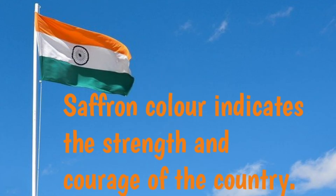First is Saffron. Saffron color indicates the strength and courage of the country.